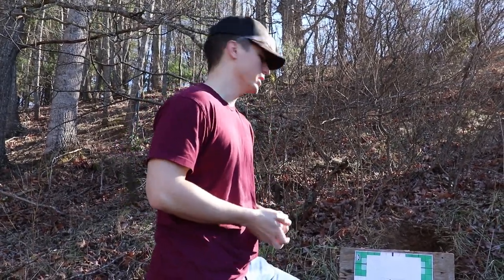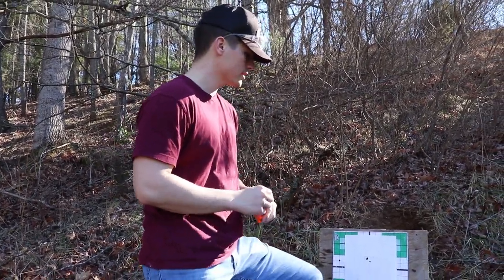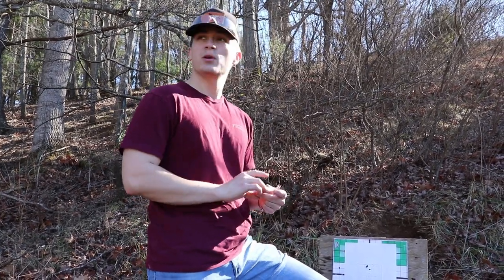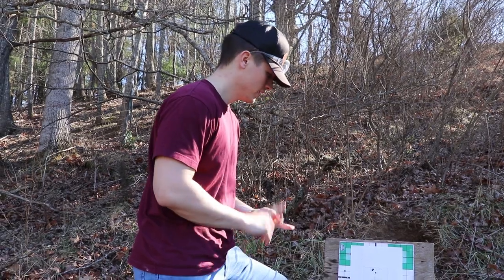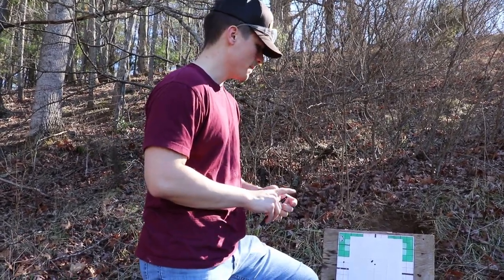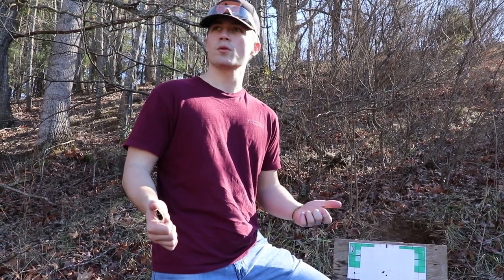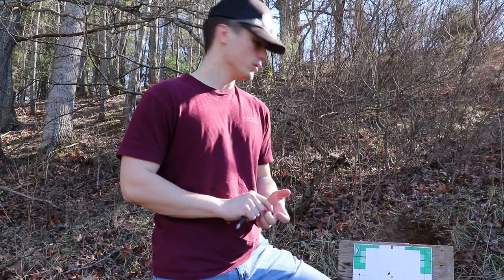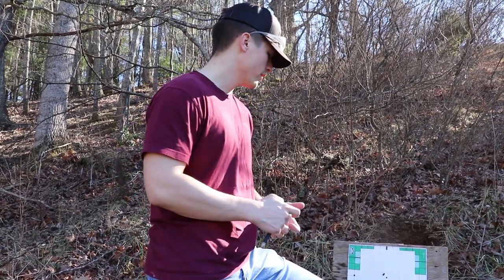I do like this rifle a lot and I think it's very good for the price point. It was around $700, and now I have about $300 put into it with the scope, trigger, stock, and all that stuff. Thanks guys for watching — stay tuned for more stuff about my Diamondback 6.5 Grendel. Please subscribe, comment, like, and I'll see y'all next time. Thanks for watching, bye!